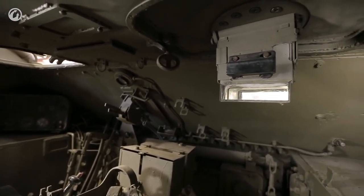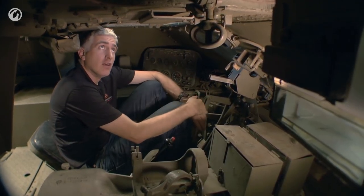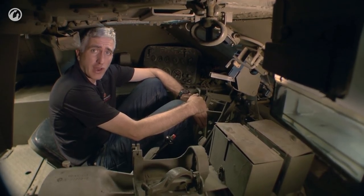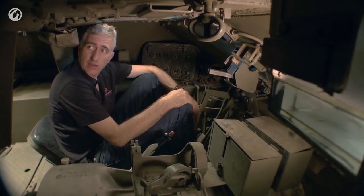Right, and we are done in here. I am not going to attempt to extricate myself again through the main door — they're actually called doors, not hatches in the manual. Instead, I am going to take advantage of the fact that there is no turret basket and get out the easy way.